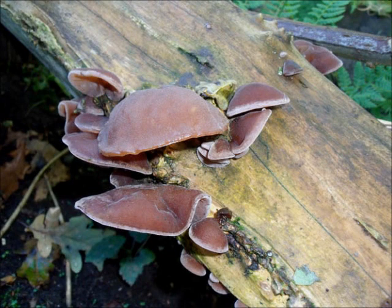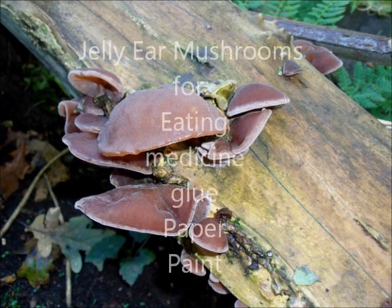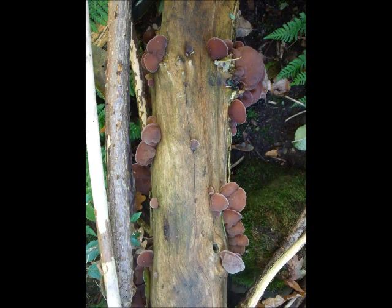Jelly Ear, Jew's Ear, Judas's Ear, Wood Ear or Cloud Ear — this is a fungus with many common names. Its botanical name is Auricularia auricula-judae.